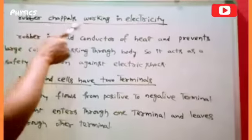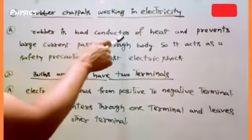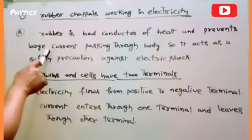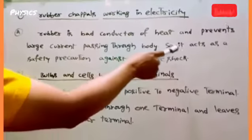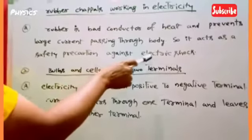Rubber chappals are used while working in electricity because rubber is a bad conductor of heat and prevents large current from passing through the body. So it acts as a safety precaution against electric shock.